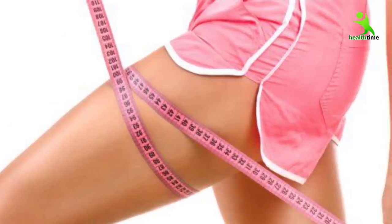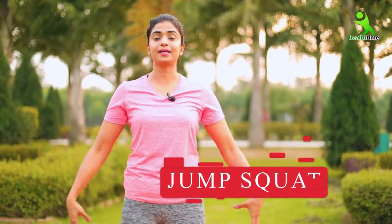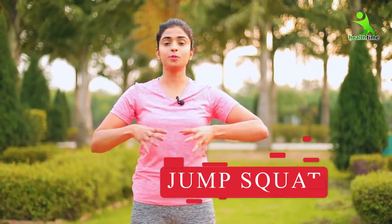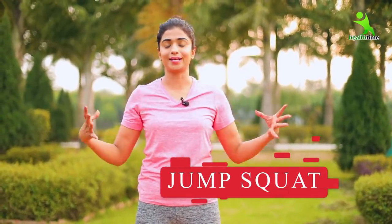Now we are going to do the second exercise, which is very effective and will help you to tone your thighs very quickly. These exercises are effective — please follow. What do we need to do? We need to stand straight, jump, and squat. You need to open your legs, come into a squat position, then close and open.